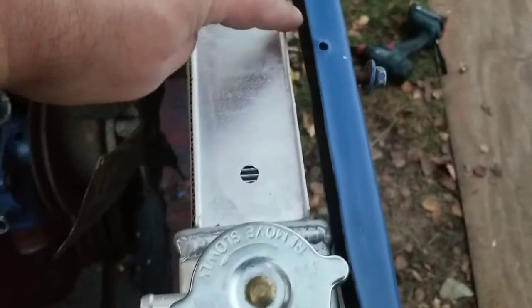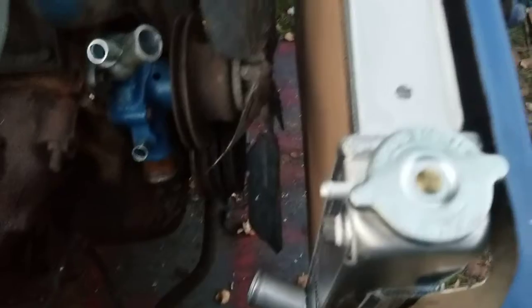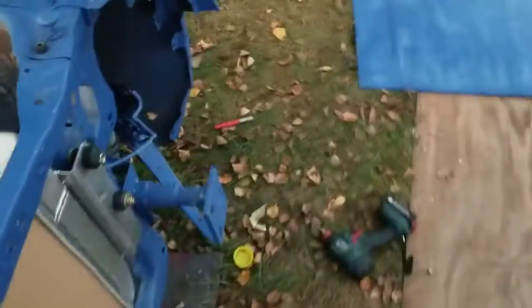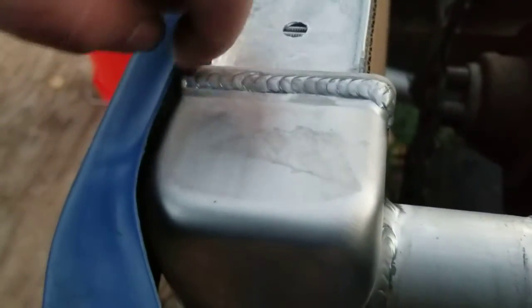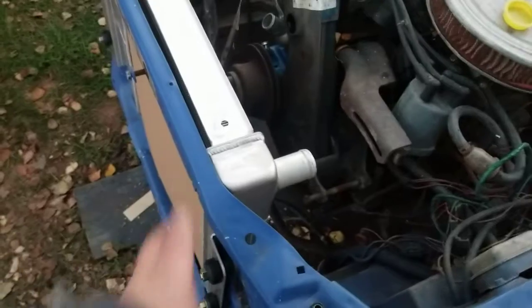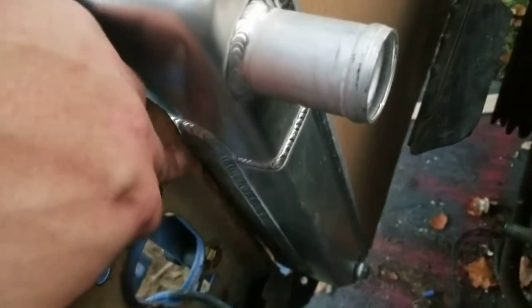I did cut along inside here to move it forward more — I could go even more. This looks a little tight here. I think this car has a little bit of front end damage and stuff ain't quite lined up straight. I might have to grind a little more in here.